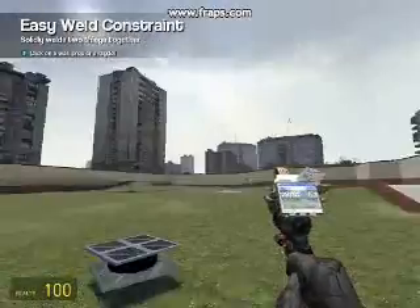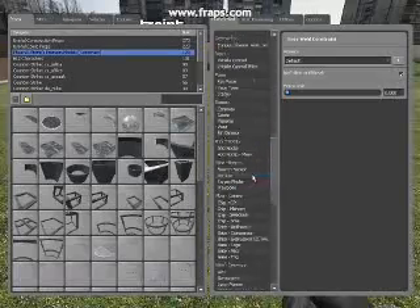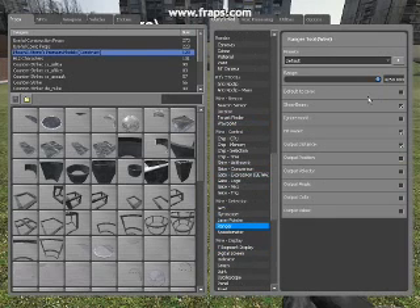Now we're on part 2, wiring up the contract, putting the wired components in. First of all, we need a wired ranger. Set that as about 1000 range, default to zero off, show beam and hit water on, ignore world off and output just the distance.